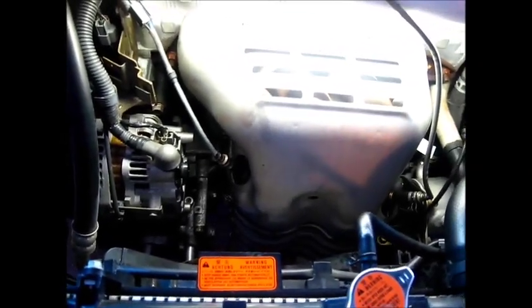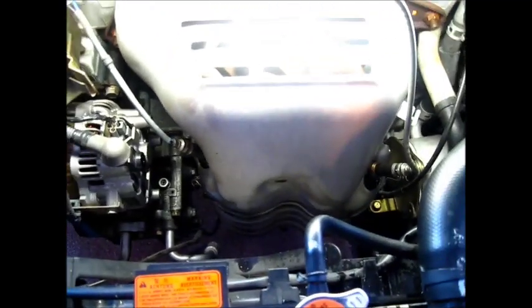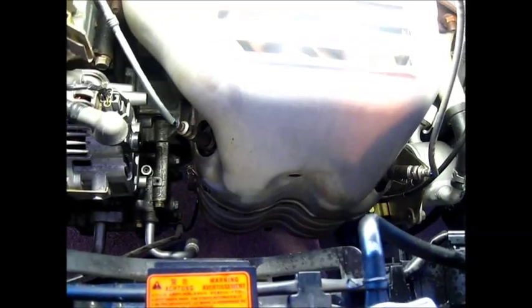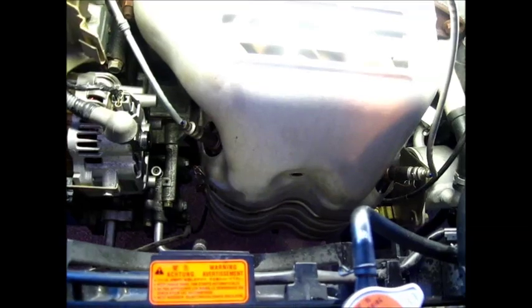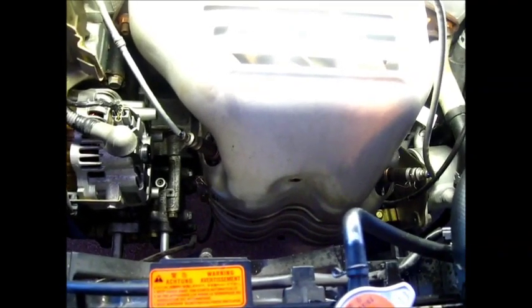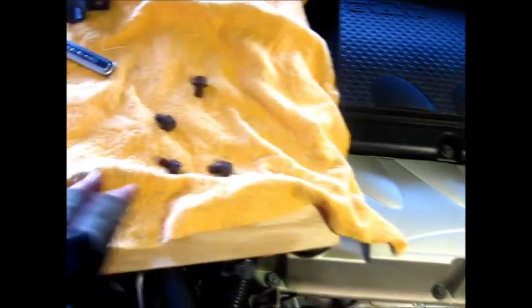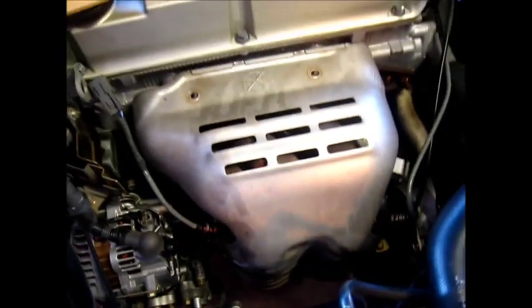I reused the old oxygen sensors. The reason is this particular car — the 2005 Mitsubishi Gallant — has four sensors: two upstream and two downstream. Each one of those sensors is about $98 a piece, so unless they're bad there's no reason to replace them. Now we're going to put the heat shield bolts back on. There are two at the top and two down a little farther. When connecting the oxygen sensors, the connectors match: gray goes to gray, black goes to black — same on the other side.